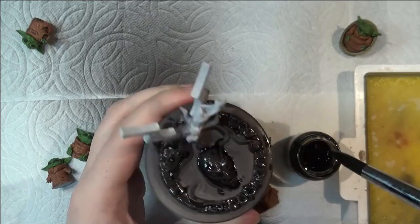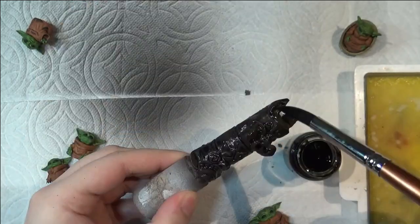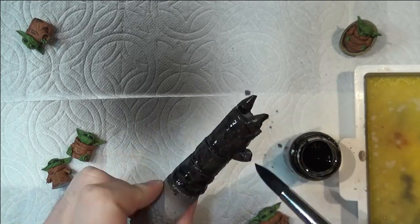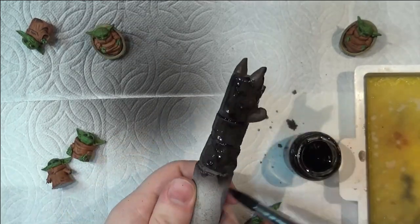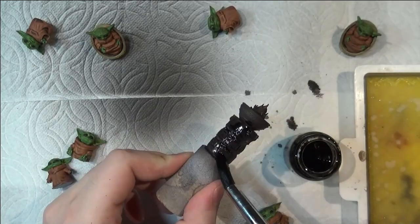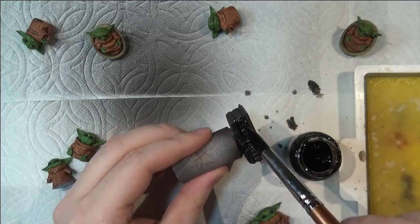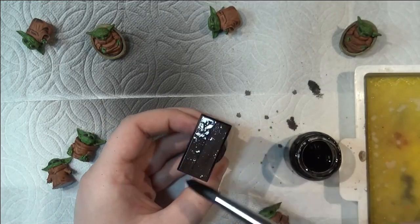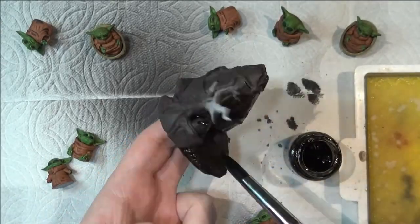The main downside to purchasing your scatter terrain is cost, because that adds up. If you want to fill a tavern with tables, a couple of tables from WizKids is something like five bucks for one or two tables. So if you need like 10 tables, that adds up pretty quickly.